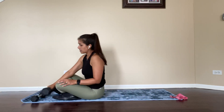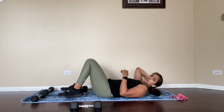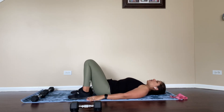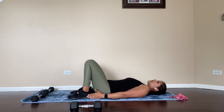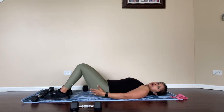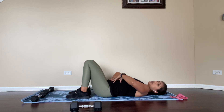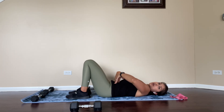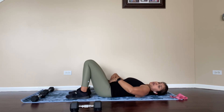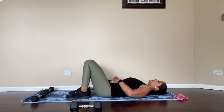For regular glute bridges, whether you're doing it with dumbbells or body weight, you want to make sure you're in the right position. You'll notice that my heels are close to my butt — you don't want them out far, because that's not going to activate your glute muscles. You want to engage your core, and by that I mean you shouldn't be able to put your hand under your lower back. So you tuck your pubic bone area in, which brings your lower back down flat against the floor. That's step one.